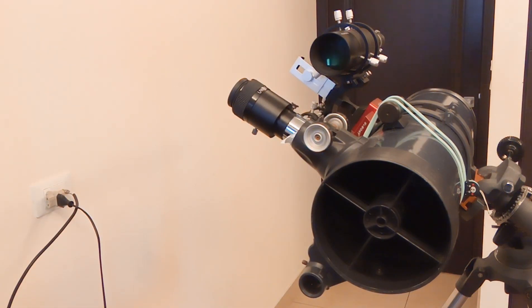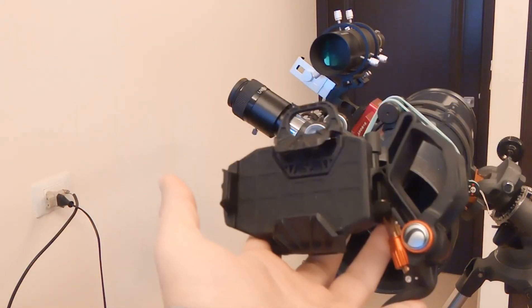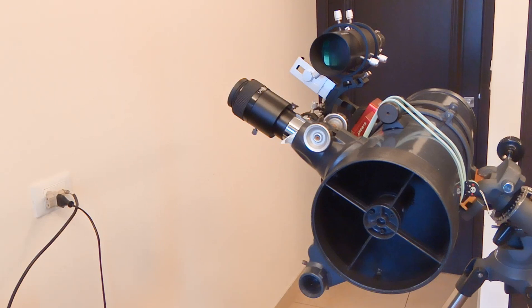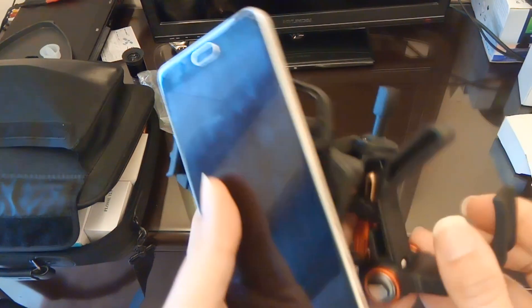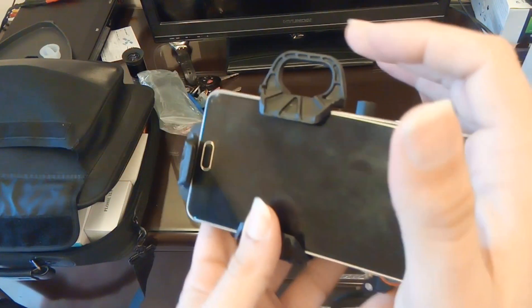We're also going to use this peg — this piece — just to be able to hang the phone, something like this. It's hard when the phone is pointing up. It's gonna be something like this: I will put the eyepiece here and the phone like this. Of course I'm not going to use this phone, although this phone is better than the one I'm recording from. This is a damaged phone.